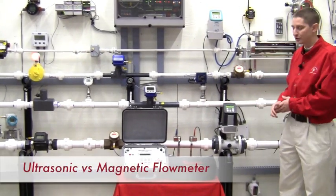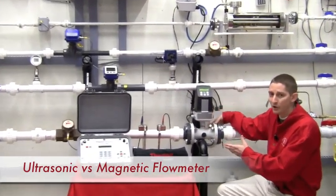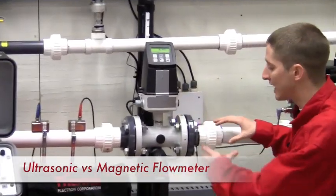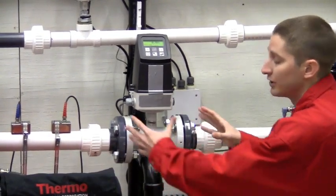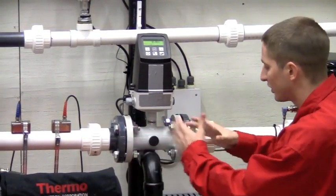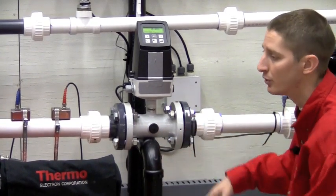Now a couple of different things you're going to notice is on a magmeter, what you have to do is actually stop the flow in your line. You're going to have to cut into your pipe, install these flanges, install your magmeter. It's going to take you a lot of time to do that.